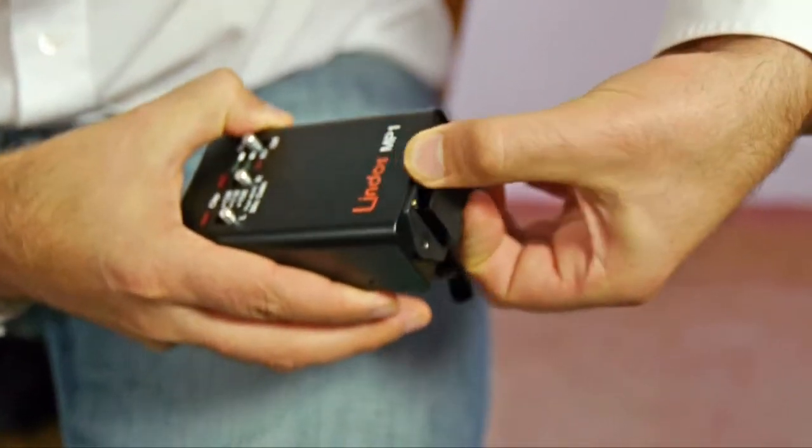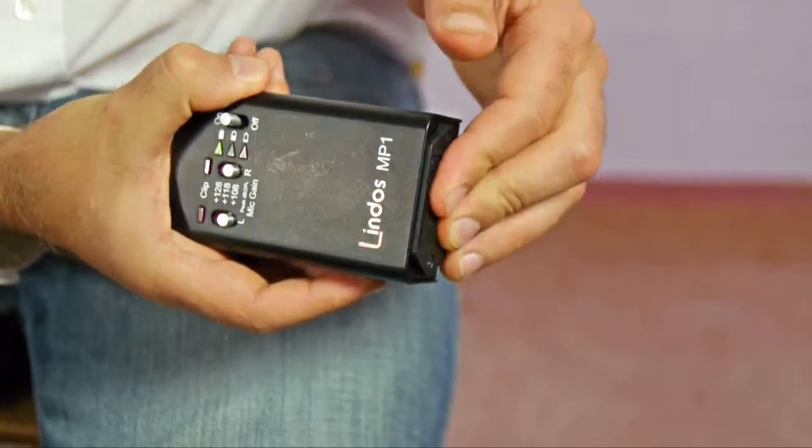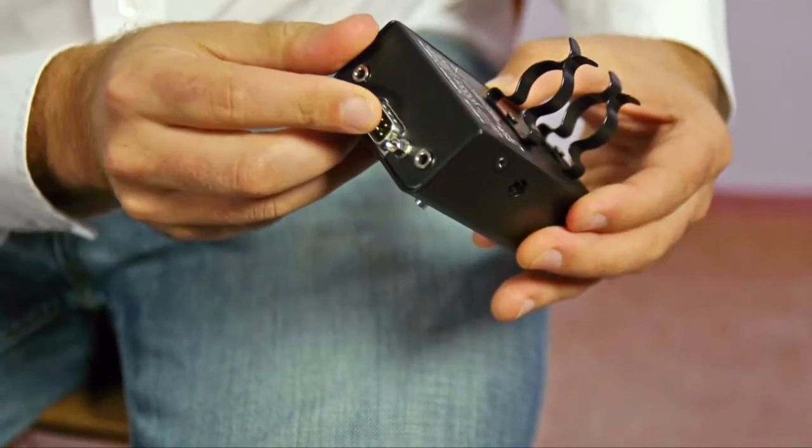It's powered by a PP3 battery in there, about 30 hours use, or you can plug mains in, or you can power it down the signal cable.